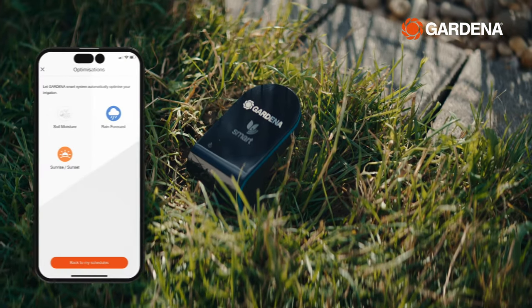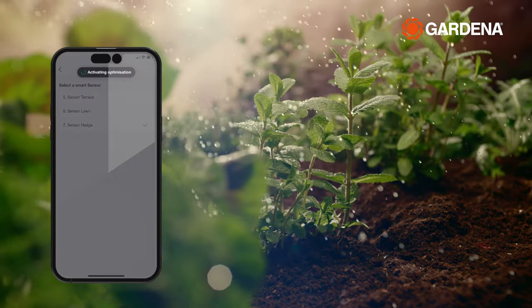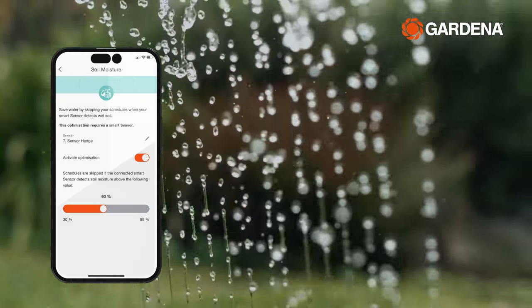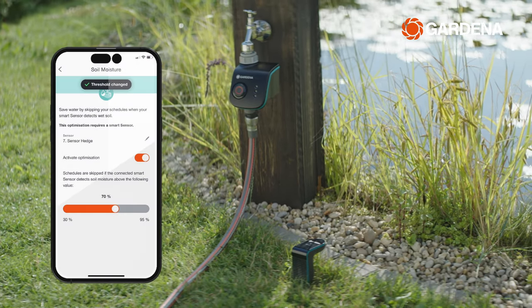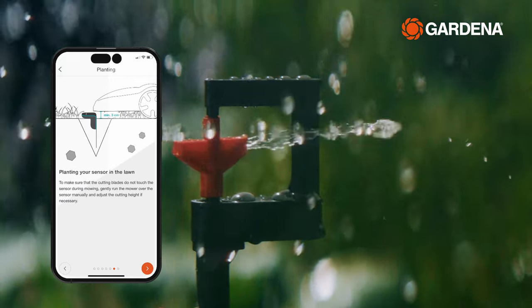With the smart sensor, you can water your garden even more efficiently, measuring the soil moisture of your plants and sending it directly to your watering devices. Using this method, you can save up to 70% of water. You can place smart sensors anywhere to individually water the different areas of your garden.